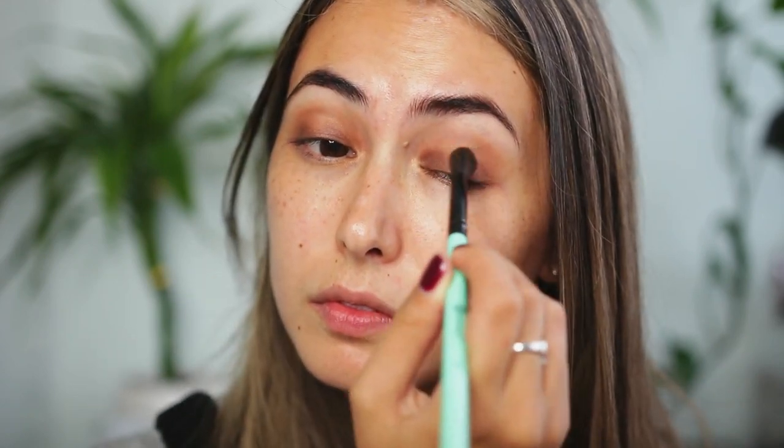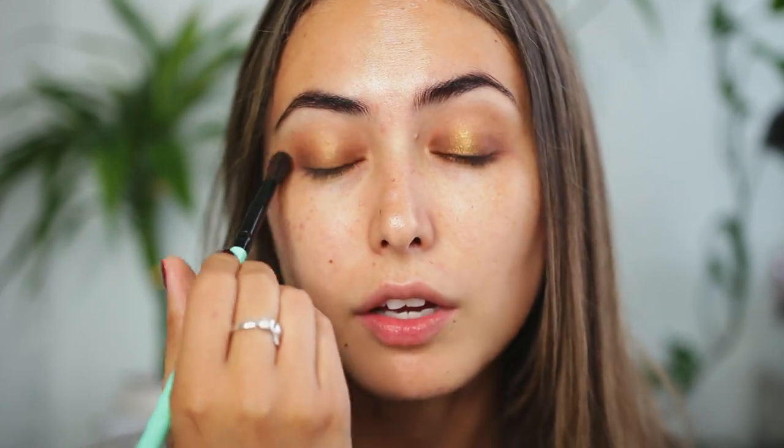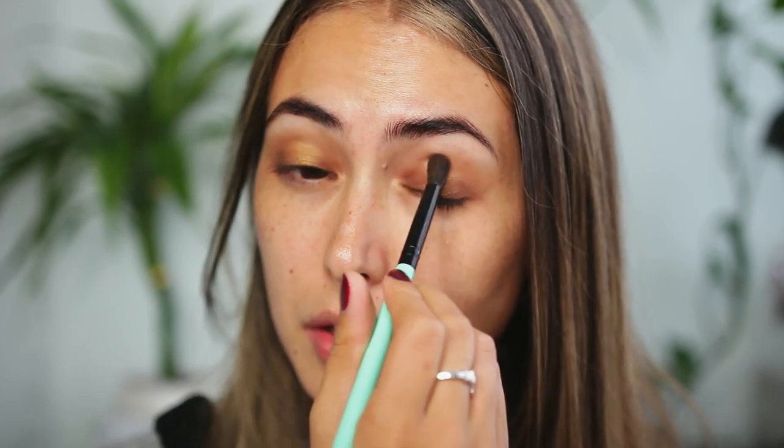I'm going to take the shade Demerara — I don't know how to say it, but it's the gold shade — and I'm going to apply it in the center of my eyelid just with my finger. Then I'm going to take the blending brush and just make sure the edges around the gold shade are smooth and blurred out.